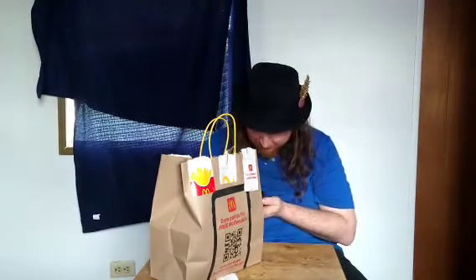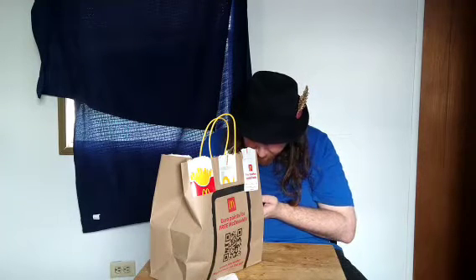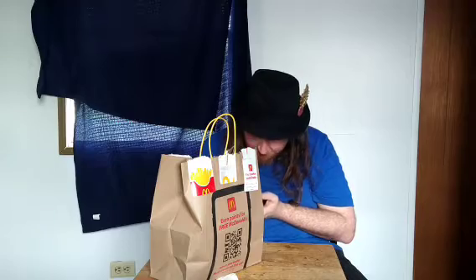This is a cayenne pepper sauce, I believe. This has tomato, ketchup, and cayenne pepper sauce. This is a peppery ketchup sauce.